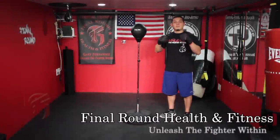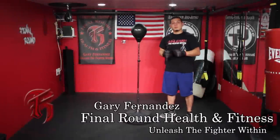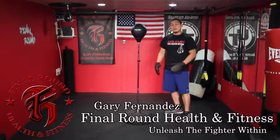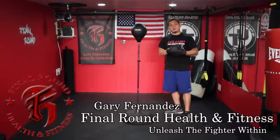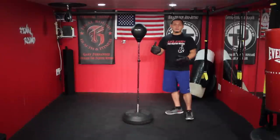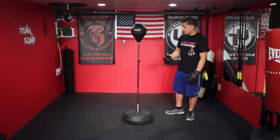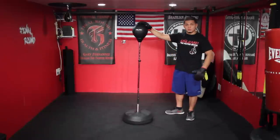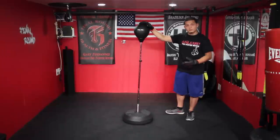Hey everybody, I'm here today doing a review on the Max MMA Adjustable Free Standing Reflex Bag. They sent me this product. It's a really, really good product. I definitely recommend it, especially for all the beginners out there. But even if you're advanced, it's still good for somebody like me because it's very good to train with.